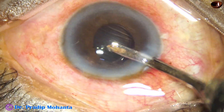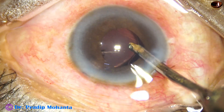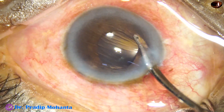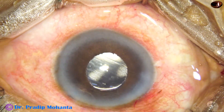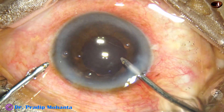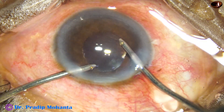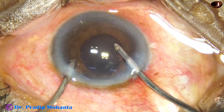Now is the time to clean the viscoelastic. I am using the 23G Simcoe cannula and have cleaned the visco partially both from the anterior chamber and from the capsular bag. Then I take the bimanual irrigation-aspiration — irrigation through the main wound — and do irrigation and aspiration together so all the viscoelastic in the anterior chamber comes out.